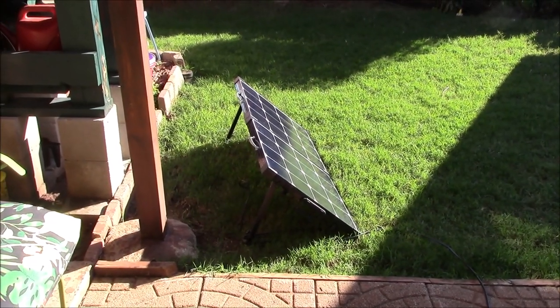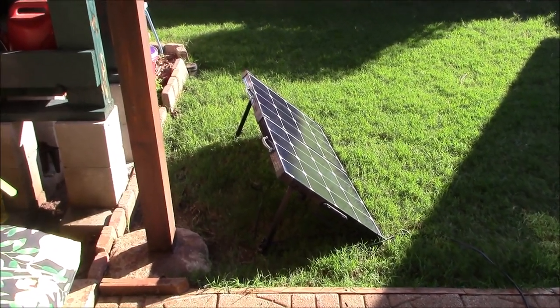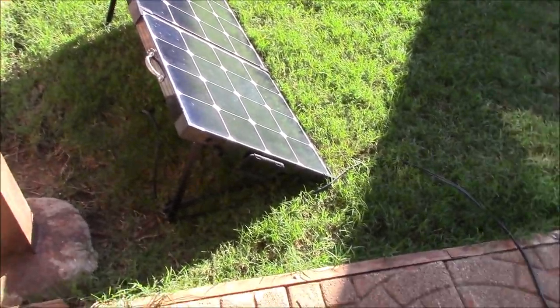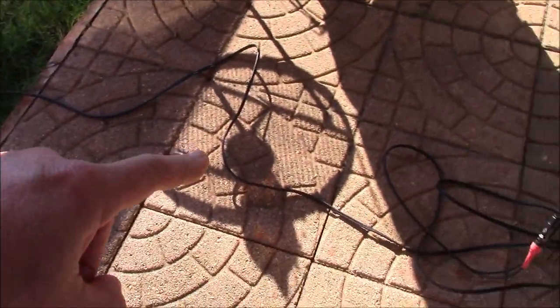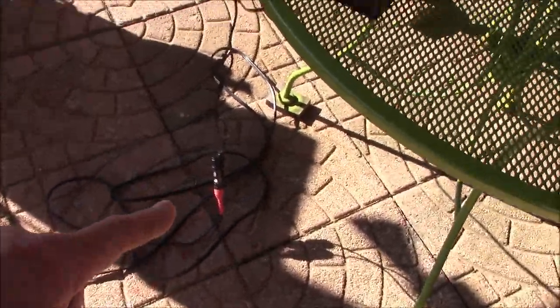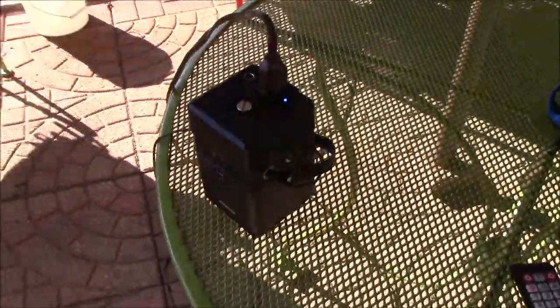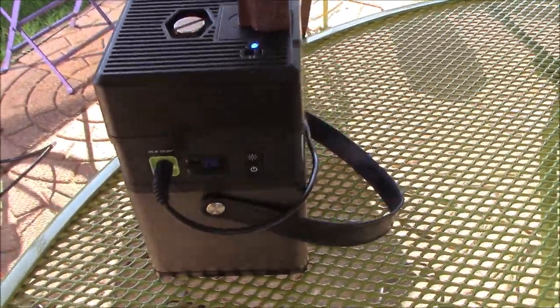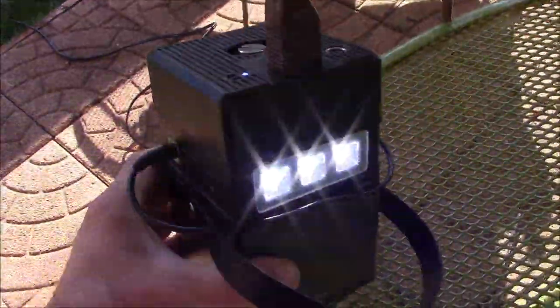This is what I want to show you. This is a 100 watt Renogy Solar Suitcase that I have hooked up to my PowerAd solar generator using MC4 connectors and that adapter wire. It plugs in right there so you can charge this thing up.